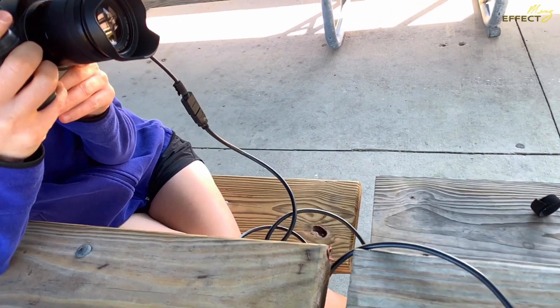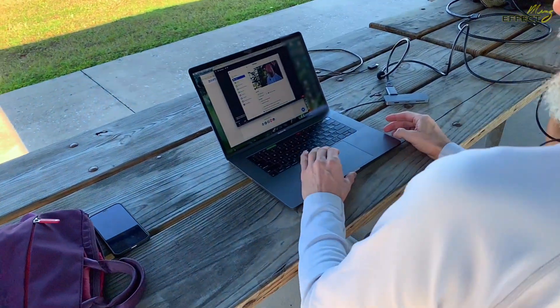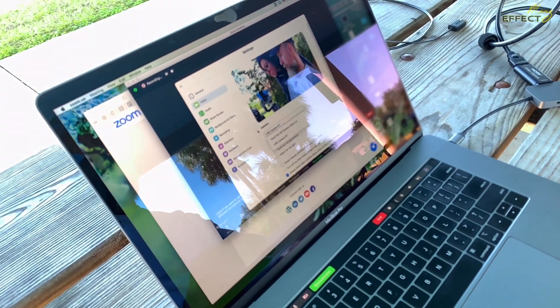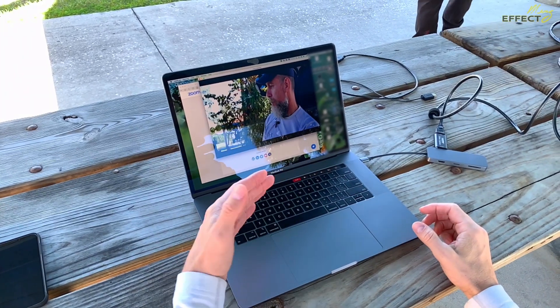You can come over here on this side and take a look at the settings on this. You'll see that it is picking me up and it's actually using the GH4 for the settings. We're using it under USB camera number three — that's how it came in — and this is Zoom, so we're actually using it on the Zoom settings. You can see the clarity on this is actually pretty good.